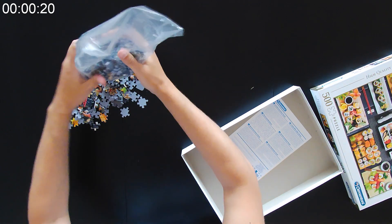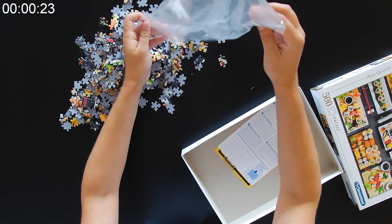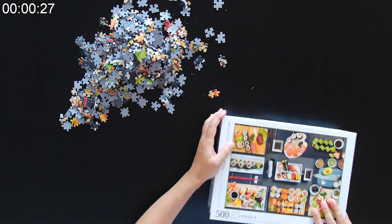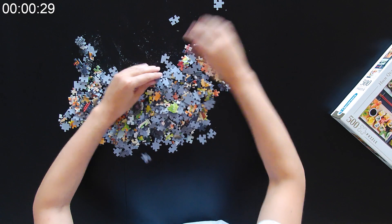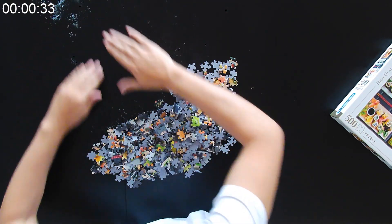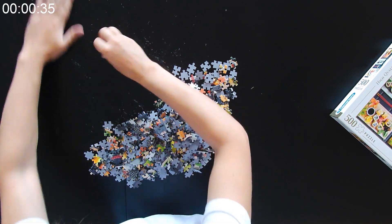As usual, I'm starting my puzzle by opening the box and flipping all pieces on the table, but this time I was a bit surprised by the amount of puzzle dust I found, so I tried to get rid of it to make things easier later on.